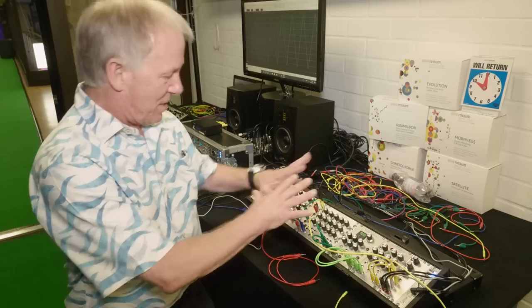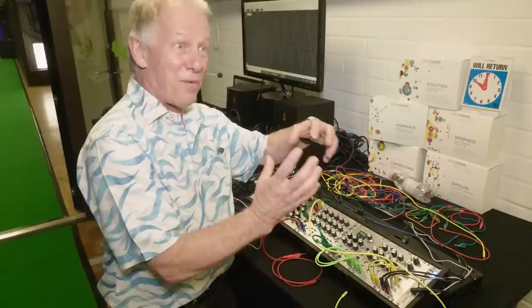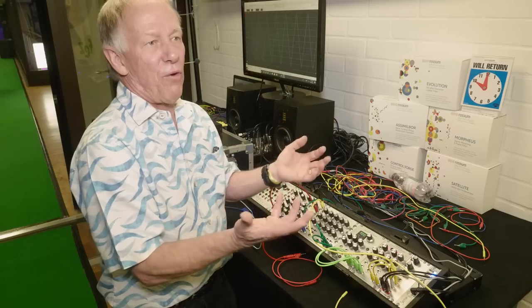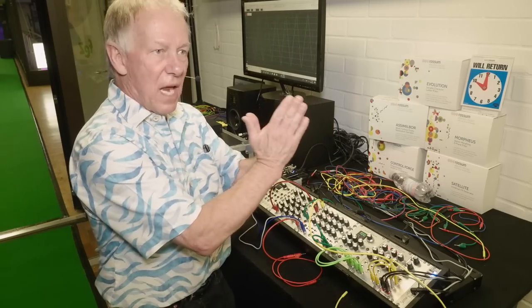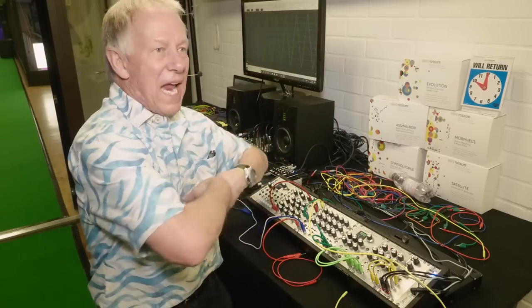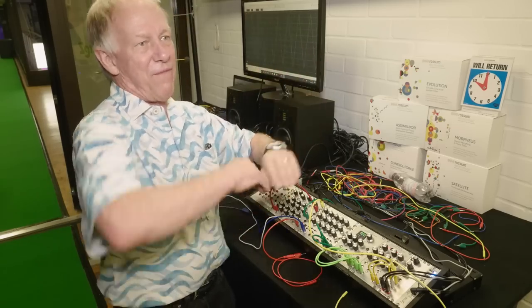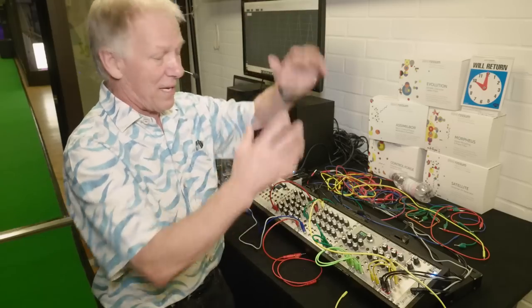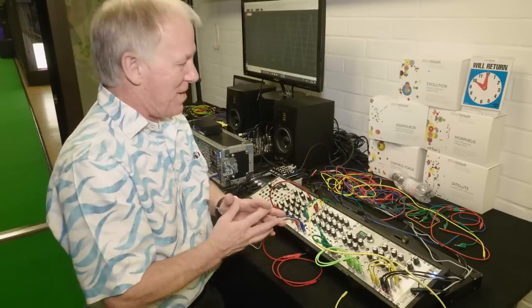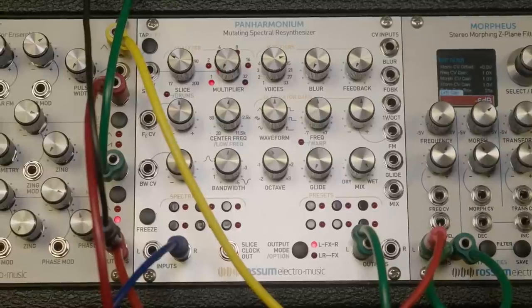It does a pretty faithful job with the default settings. Let me quickly tell you what Panharmonium is doing. It's got an analyzer section that is doing essentially what you call a Fourier transform — it's grabbing the sound in a little slice of time, looking at what frequencies are present and picking out the important ones. It hands that to the resynthesizer, which is an oscillator bank — literally 33 oscillators. They can have their own waveform, they can be voltage controlled in pitch as a bank, and they reproduce those frequencies after you've modified them in some interesting way. Right now we're not modifying anything, so it sounds the same. But if I just cut down the number of oscillators in that bank...